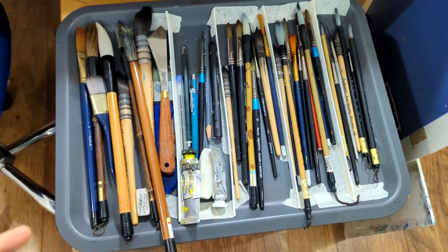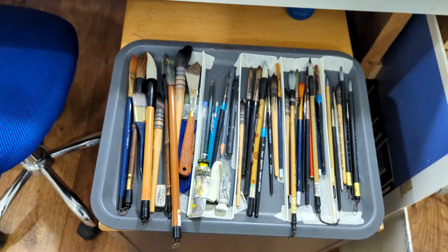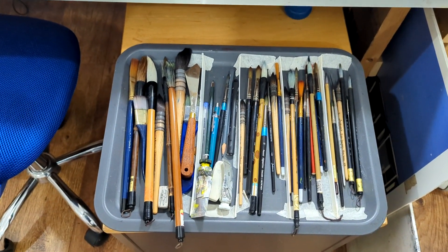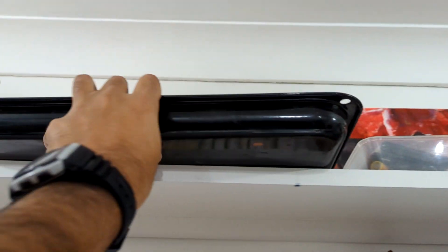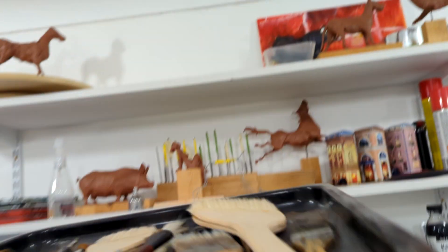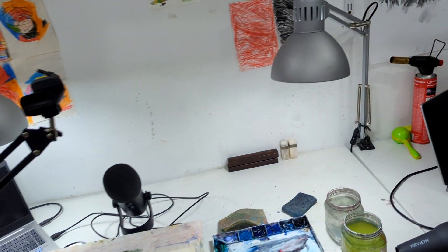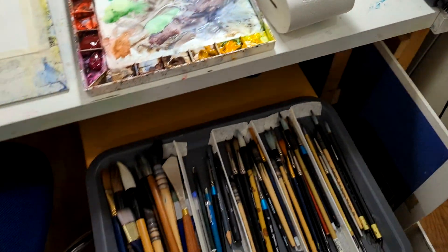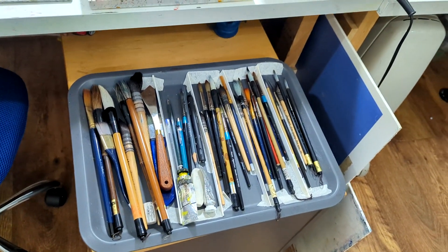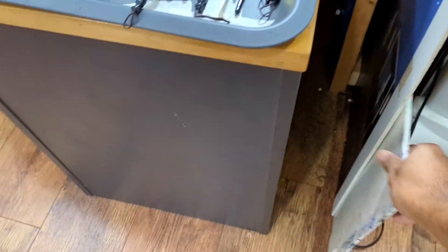This is my main brush set at the moment. Since I started YouTube I've never done more than a quarter sheet, so these are all the brushes I use for quarter sheet work. If I'm keen on using slightly bigger pieces, there's another set with much bigger brushes, but I don't tend to use them mainly because of the YouTube format at the moment.